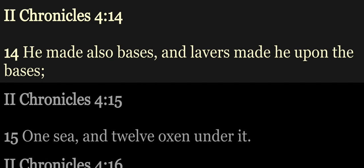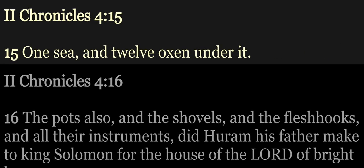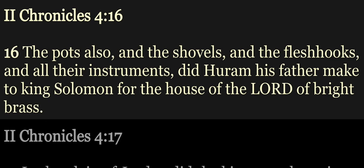He made also bases, and lavers made he upon the bases, one sea, and twelve oxen under it. The pots also, and the shovels, and the flesh hooks, and all their instruments did Hurem his father make to King Solomon for the house of the Lord, of bright brass.